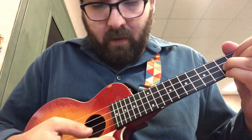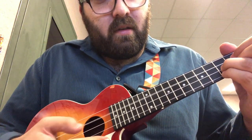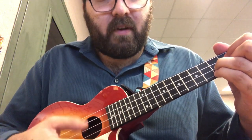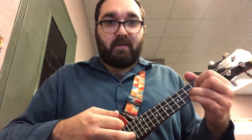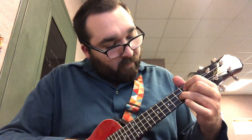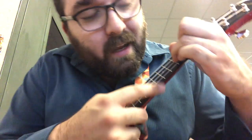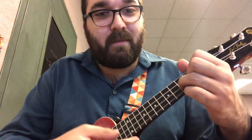Once we think we have that finger in the right place, let's go ahead and play one string at a time, starting on the third floor. Third floor, second floor, first floor — third, second, first floor. If you get all those strings, go ahead and add all the strings and strum it. Our biggest concern with G is our ring finger — we want to make sure we're not touching the string right below it, or our fourth string will be muffled. Make sure you're hooking all your fingers and hooking your wrist.